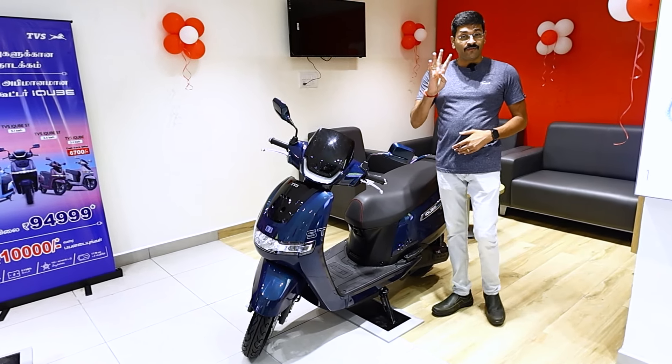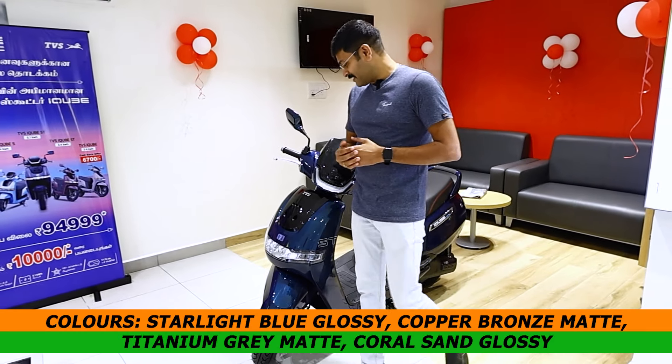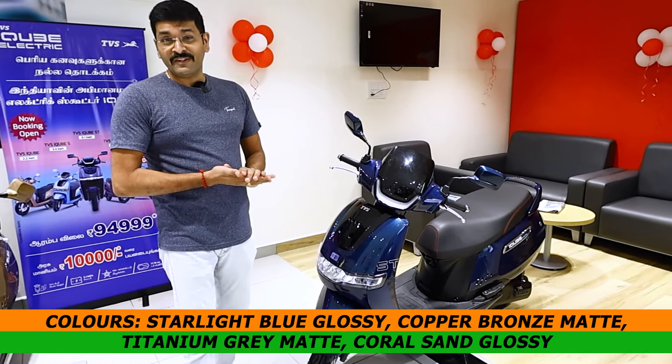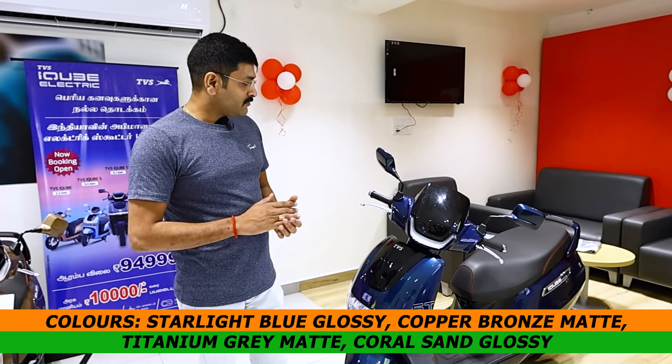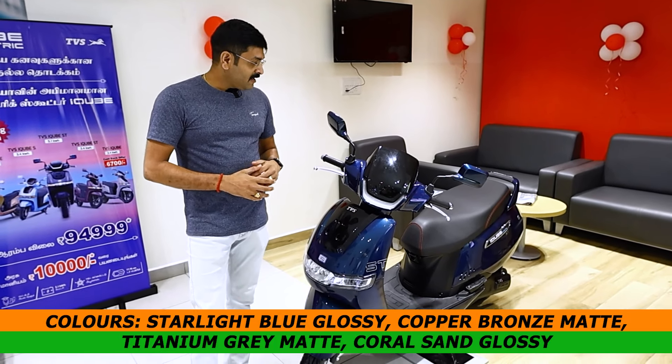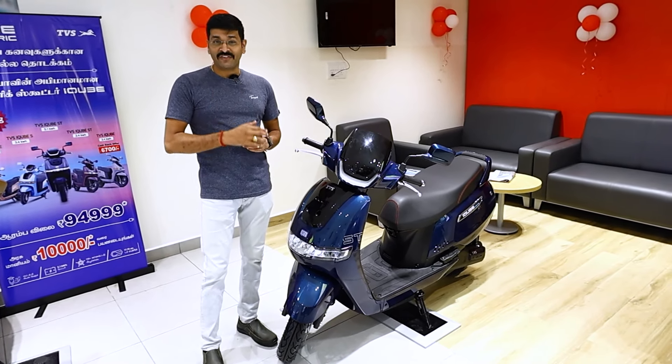There are four color options. First is starlight blue glossy finish. Second is copper bronze matte finish. Third is titanium grey matte finish. Fourth is sand glossy finish.